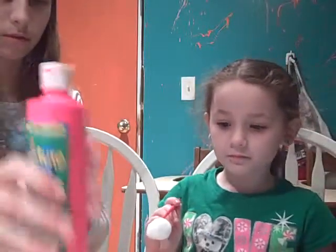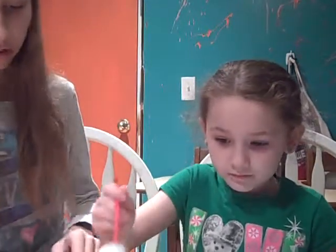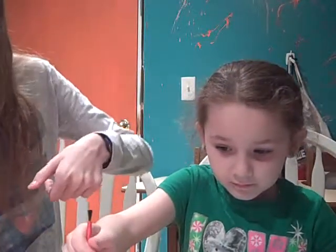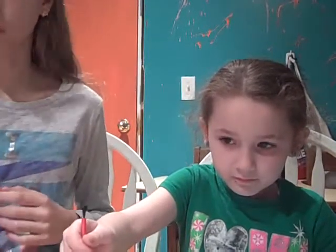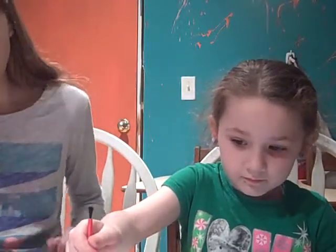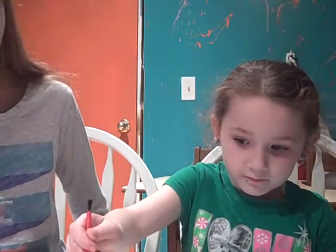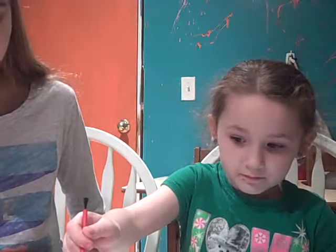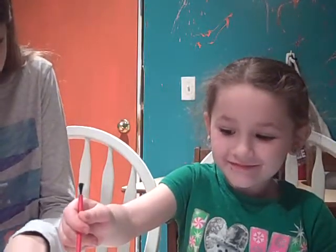Now this is what we're going to do with Tay Tay — we're going to hold it in there for about a minute. Just hold it in there, just keep holding. I'll get my colors ready while you're doing that. Just keep holding. Okay, now take it out.